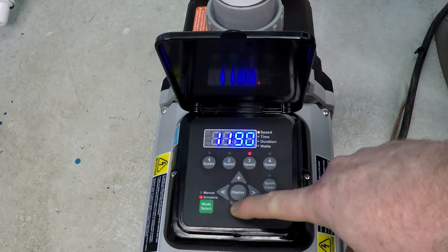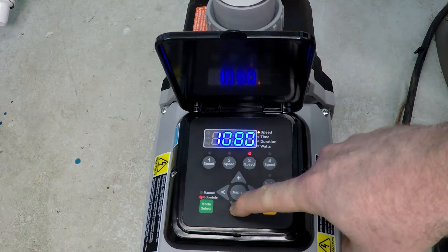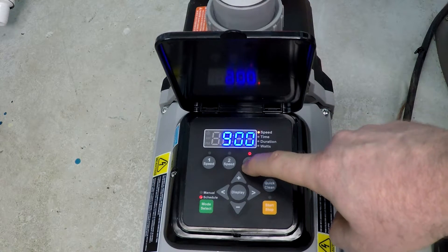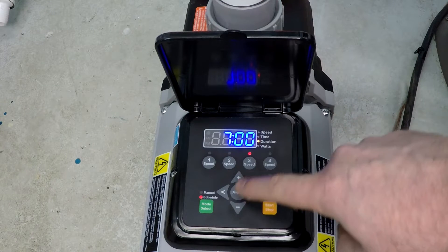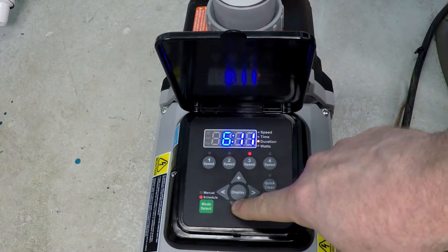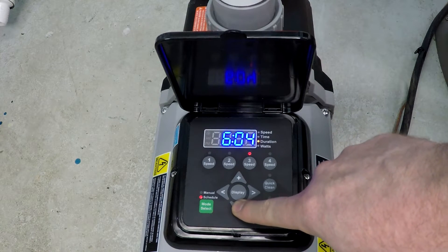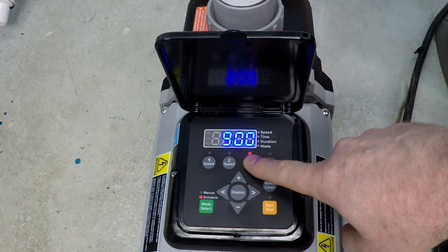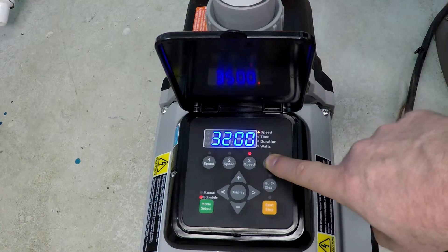What I want to do now is go back and do that other six-hour increment at 900 RPM. Press it again — now it's asking me for the duration. I want to set six hours as the duration. There we go. We've now effectively programmed Speed 3.